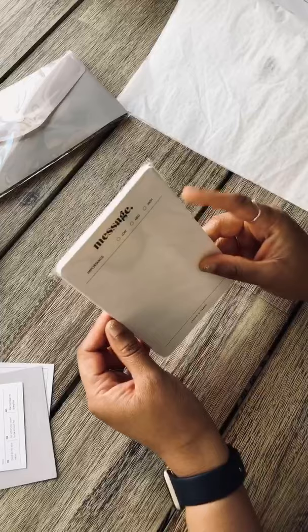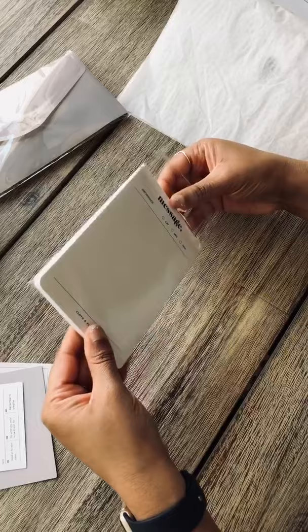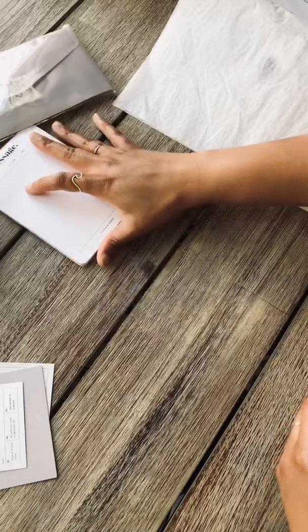A message pad, which is nice. I think this would be useful if you write something down and then you want to stick it into your planner. Let's open that up — and they are not sticky on the back, so you just tear it off.